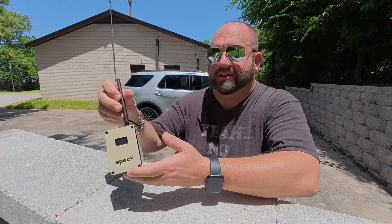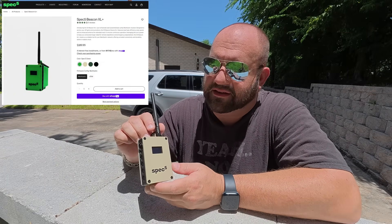I've got to bring Meshtastic, and that's where this guy comes into play. This is the Spec 5 Beacon XL Plus, a solar-powered Meshtastic node.